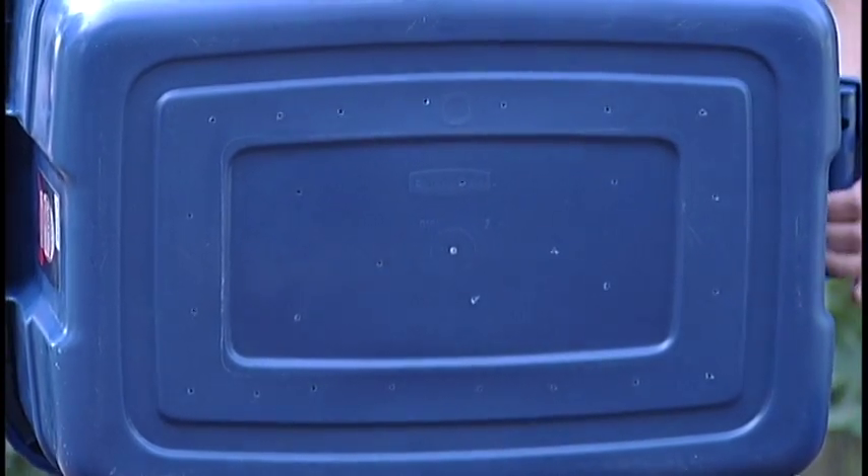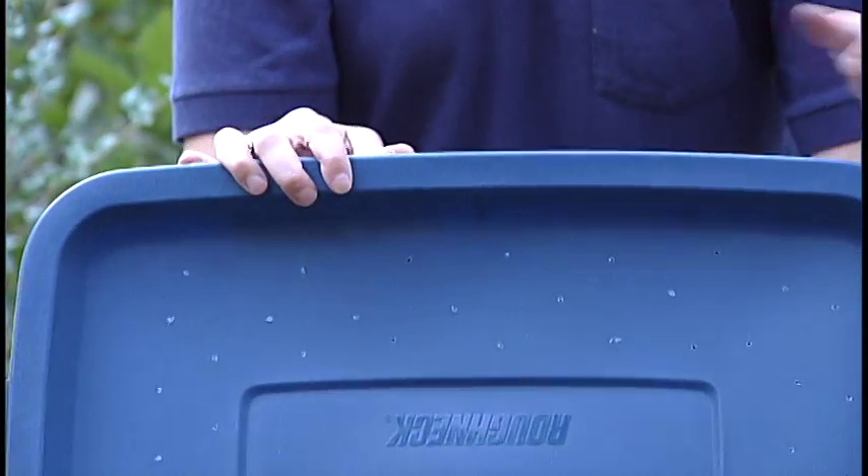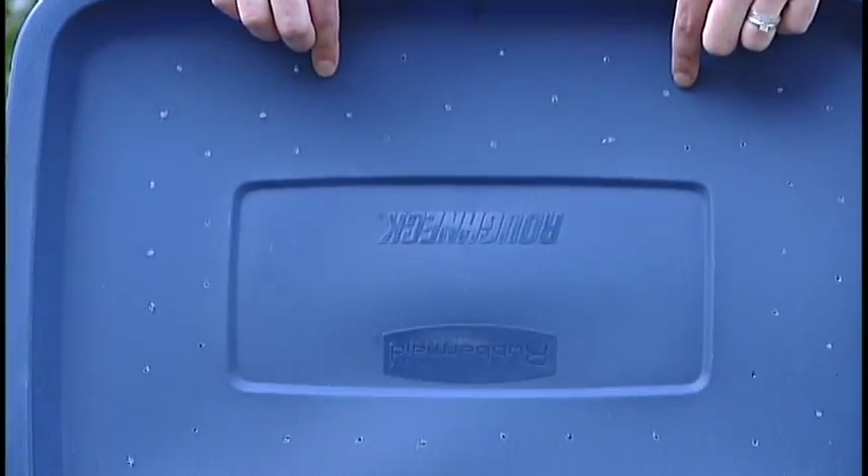Once you have those holes drilled in the bottom, you'll also want to drill holes in the lid. This is more for ventilation than for water drainage. Without adequate ventilation, things will start rotting or molding in your bin. If mold does happen, simply remove it and move on.